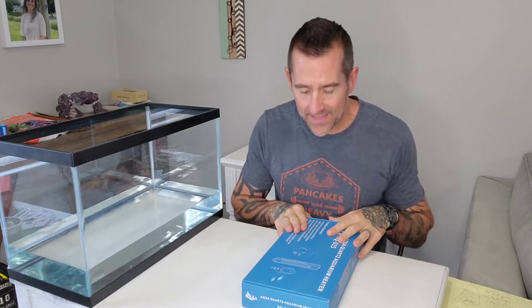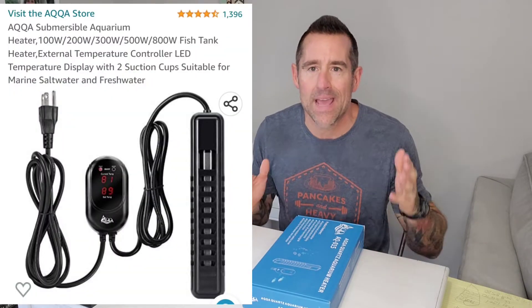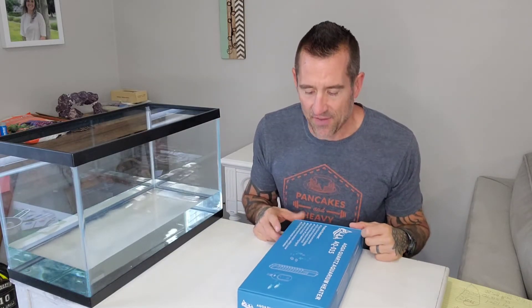Okay guys, welcome back. Nano Reef Builder here with my next piece of equipment that I am going to unbox and try out and show to you and see how we think it works. I'm trying to bring you along every step of the way, every piece of equipment until we finally get this thing built.